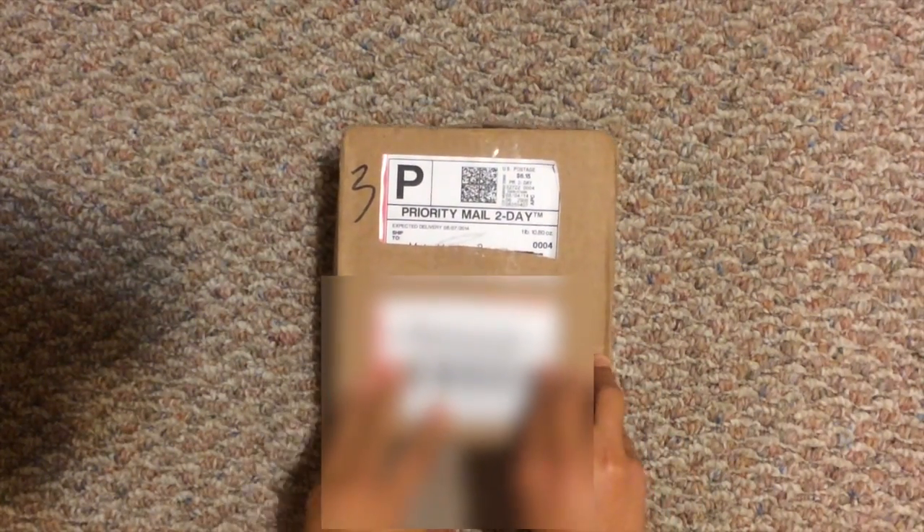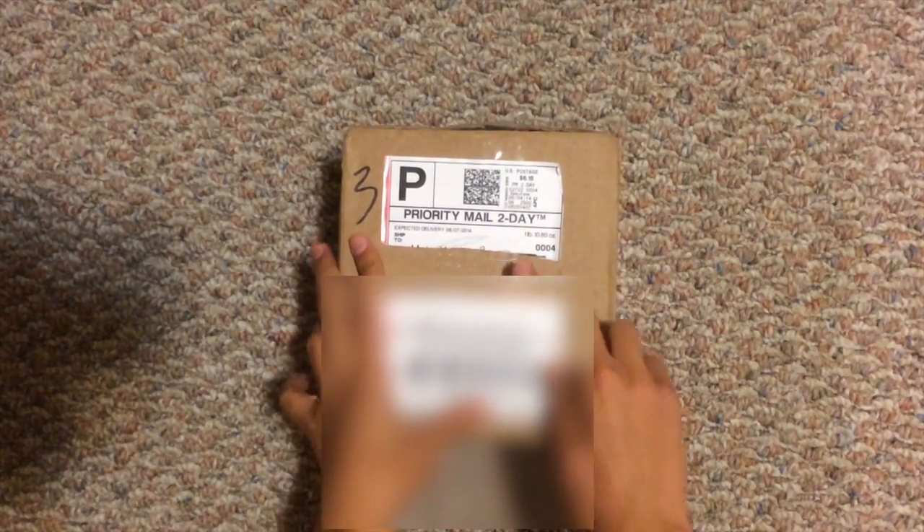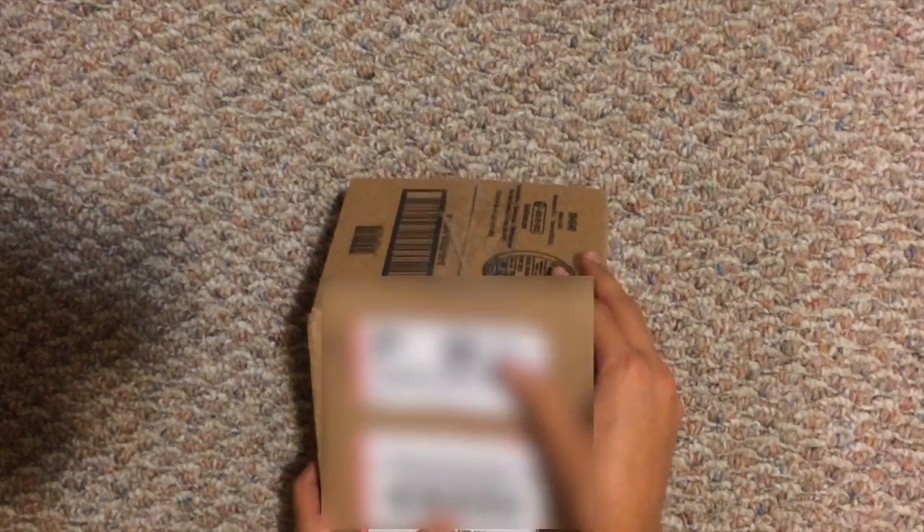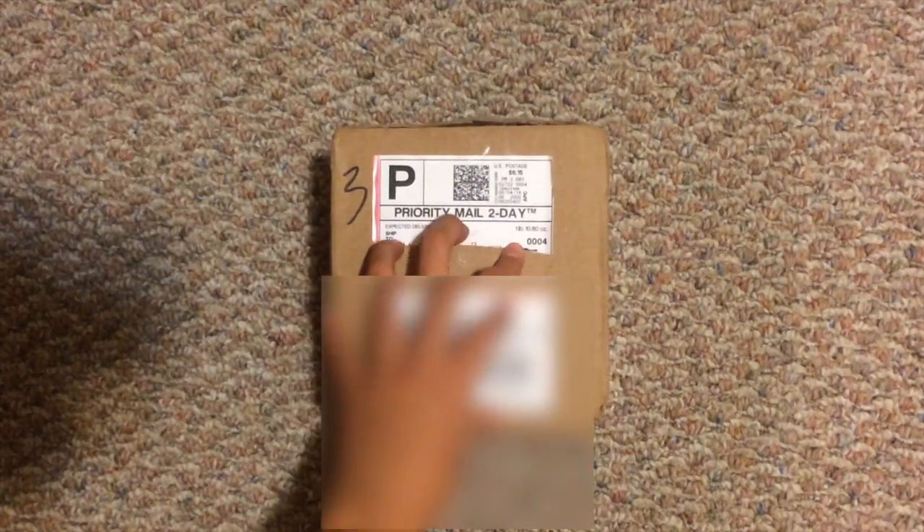So before I unbox it, I'm just going to tell you something. I had a fire drill the day this box came, so that's good. I guess that might mean good luck or something.